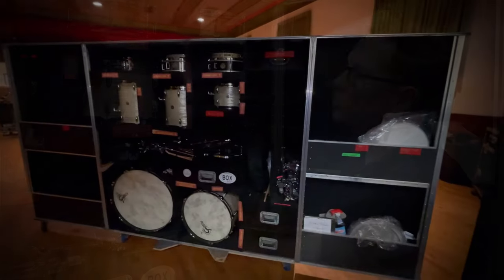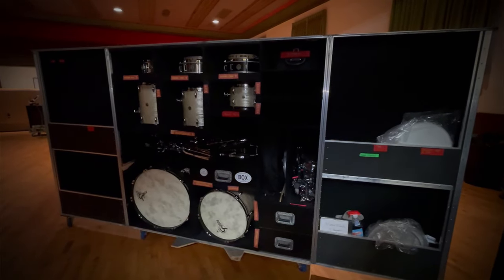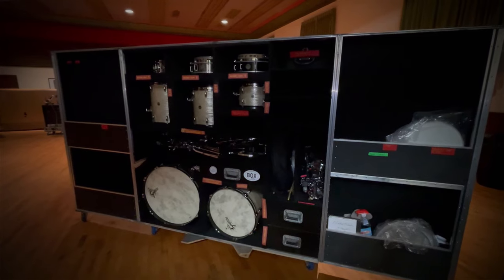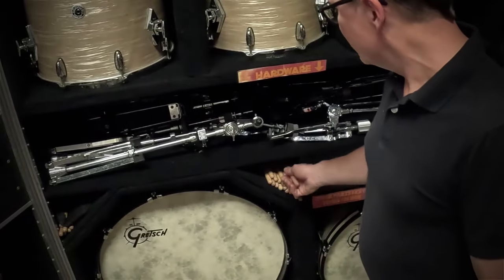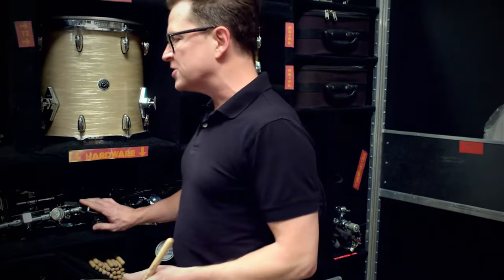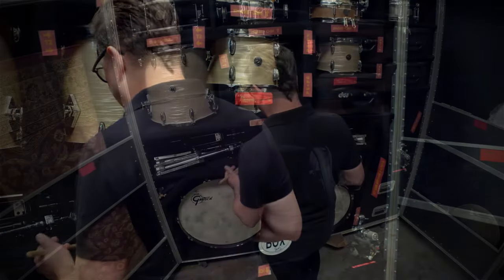It really worked well for a very long time and we still use it when we go on bus tours. There's a compartment for sticks right here too, so sometimes I might even just be walking by and — oh, we're going on stage in like five minutes — I might just practice right here.